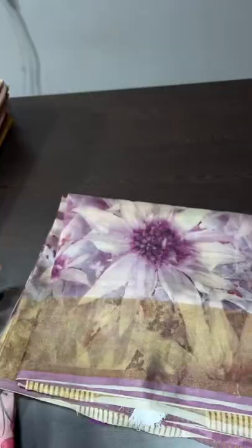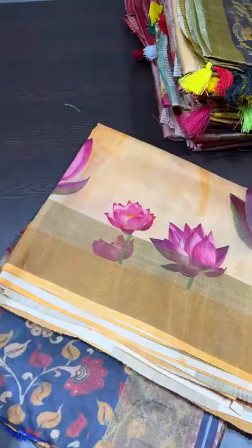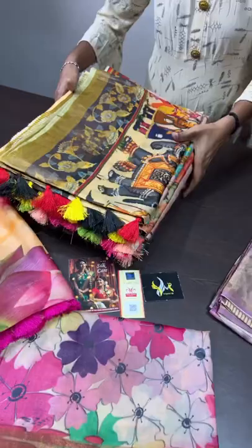Very soft, almost each saree will weigh around 400 grams only — very light and beautiful sarees. The blouse of the sarees is also with the printed concept. We have several concepts like Kalamkari, floral type, like Mughal Emperor, Emperor Raja, the concept of King and Queen, very elegant birds pattern also. So we will see the sarees one by one.